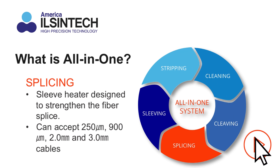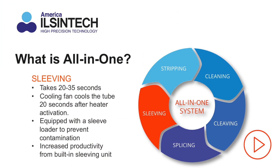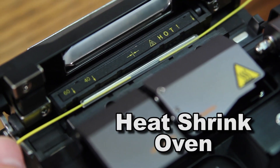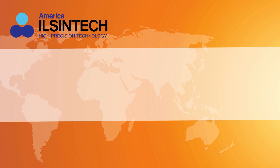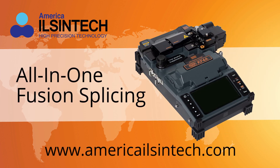The splicer in the all-in-one system delivers high-quality and consistent splices across a variety of fiber sizes. Finally, the built-in heat and cooling system allows for quick and contaminant-free sleeving.